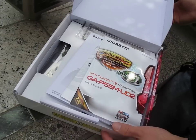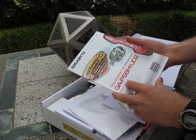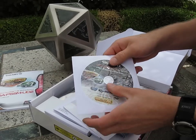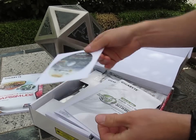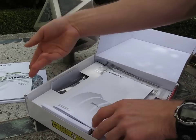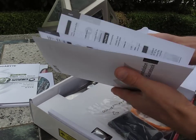So let's get this board open. This is Gigabyte's entry-level micro ATX P55 board. So we've got our manual here, then we have our installation driver and utility DVD, then we have our smart stick user guide.